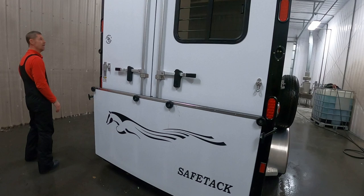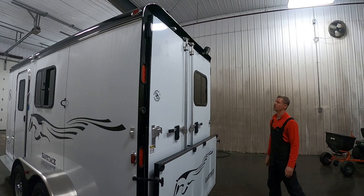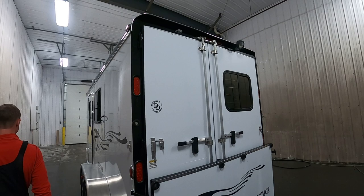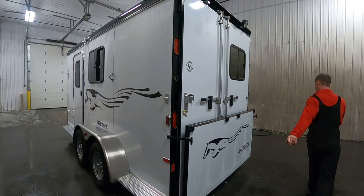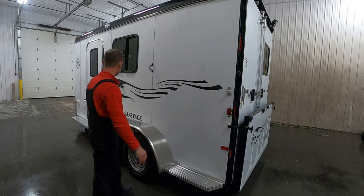LED lights are standard for all exterior and interior. We're still using halogen on some spotlights, but we are offering those as an optional LED upgrade, and of course the optional load light at the top. We generally do a running board standard on one side of the trailer. I don't put one on the opposite side — it's just something else for a horse to paw on, so we don't really see a need for it on both sides.